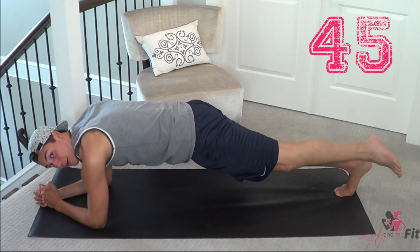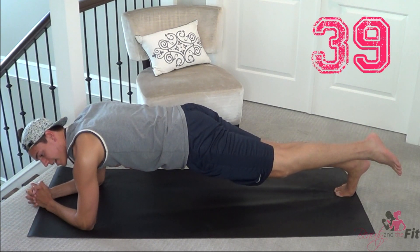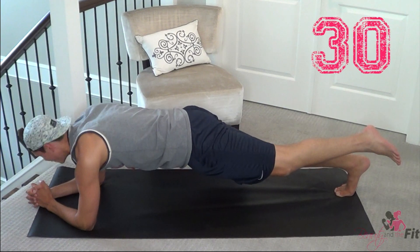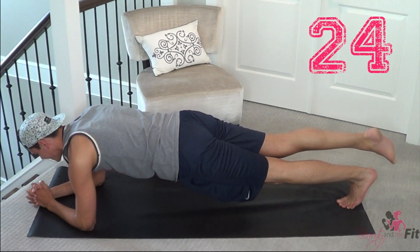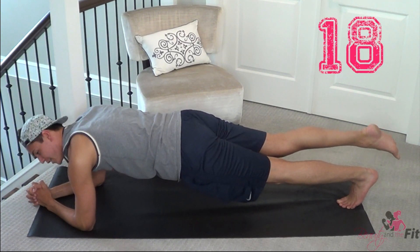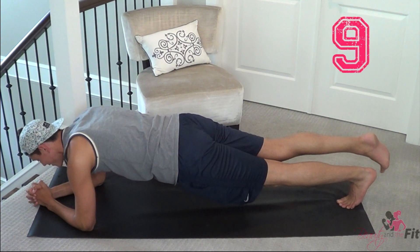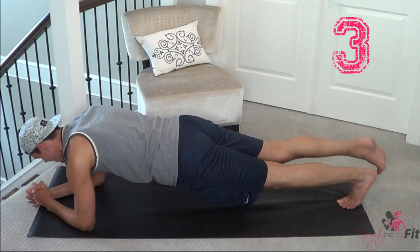I was talking about summer — if you guys are going away anywhere, let me know. I love hearing about vacations. I just came back from Los Angeles, it was so nice. I visit there quite often, so it's not really a vacation anymore, it's like my second home. Switch legs — here we go, 30 seconds left. Keep everything tight and controlled, core engaged. Planks are really good total body exercises that you can do anywhere. Five seconds — hold it and rest.